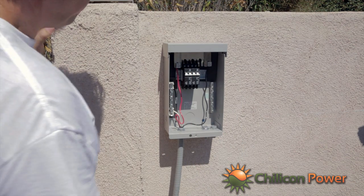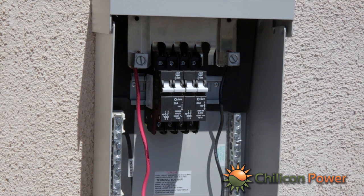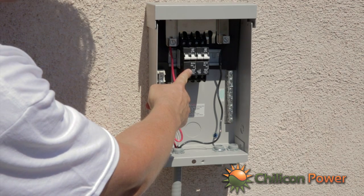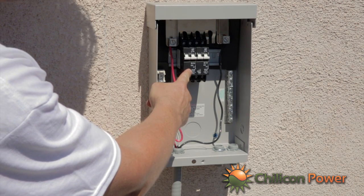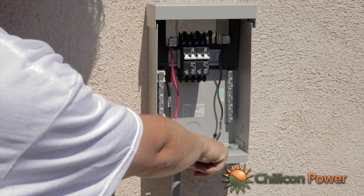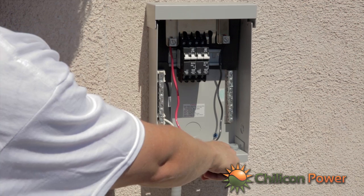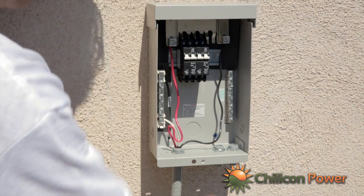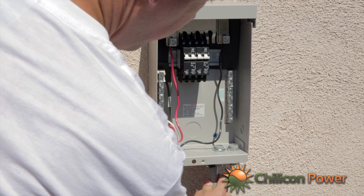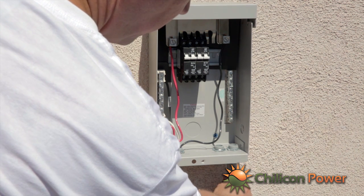These circuit breakers — we have two 20 amp, 240 volt circuit breakers. We have two outlets: one going to each string of 10 microinverters. We'll have a flex cable running from here out to one string of 10 and from here out to another string of 10.